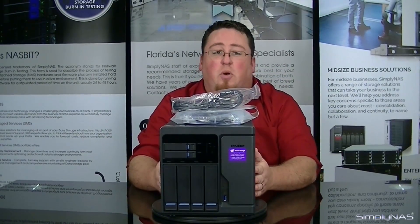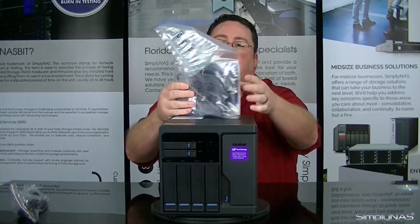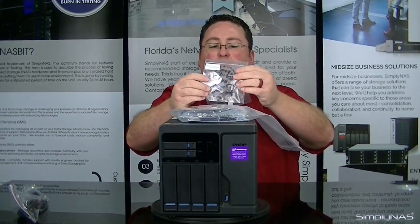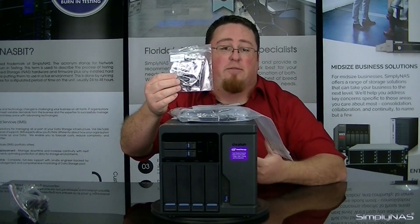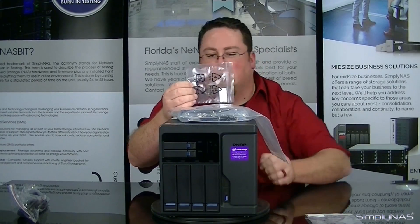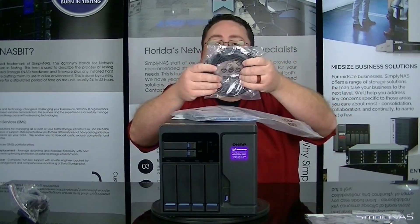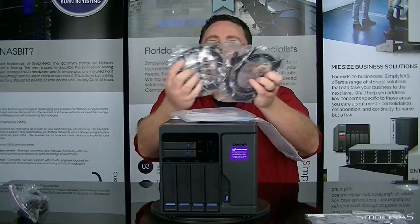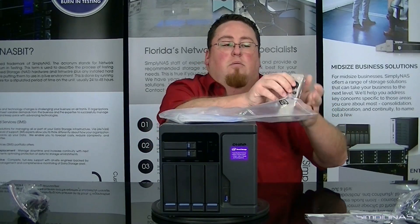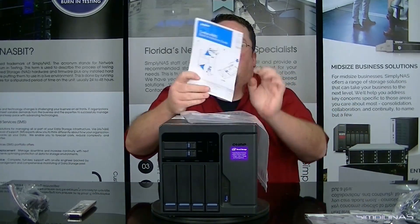As we were unboxing the unit earlier, we had a few extra component bags within the packaging as well. One of those was the power cable for the unit, and then the accessories pack. In the accessories pack you pretty much have everything you'll really need to get the system up and going. You'll have one pack with screws for the SSDs that can be mounted into the HDD drive trays. You'll also have the heat sinks for the M.2 memory cards. There are four ethernet cords to help put your new NAS device into your network, a remote control for the unit, plus the QNAP Quick Start Guide to help you get started using the NAS system.